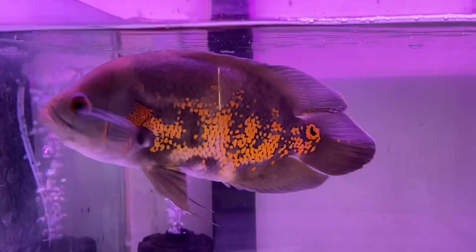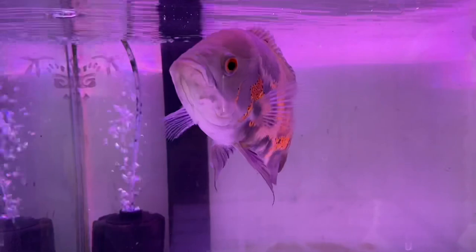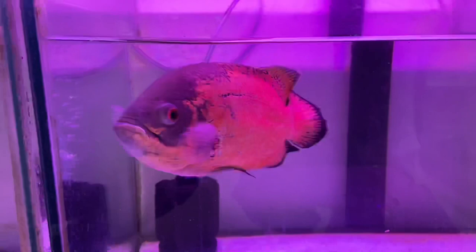In the other section, there are Oscars — a copper Oscar and tiger Oscar, and three of them are available. This Oscar is quite active — you can see it is a little aggressive. It has been kept on live feed, so it gets more aggressive. If you buy an Oscar in a small size, it will grow to this size.